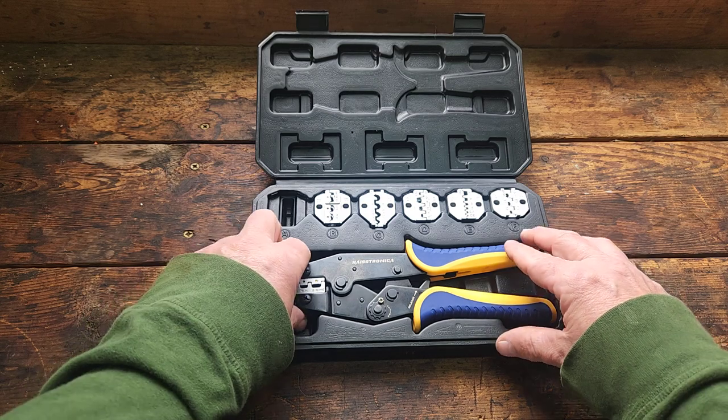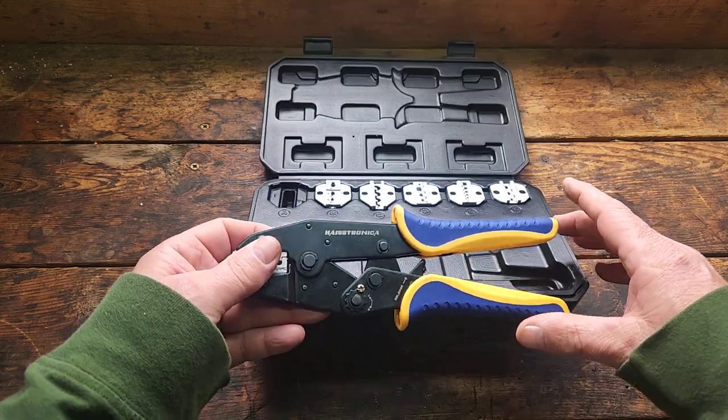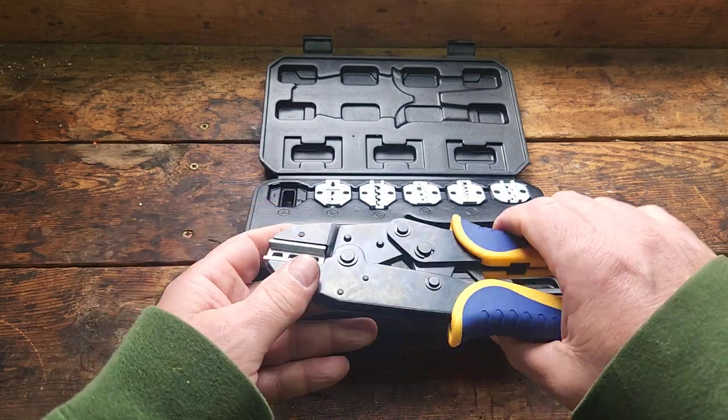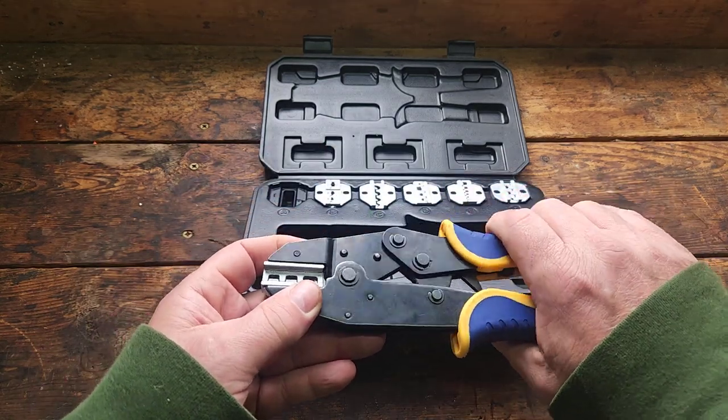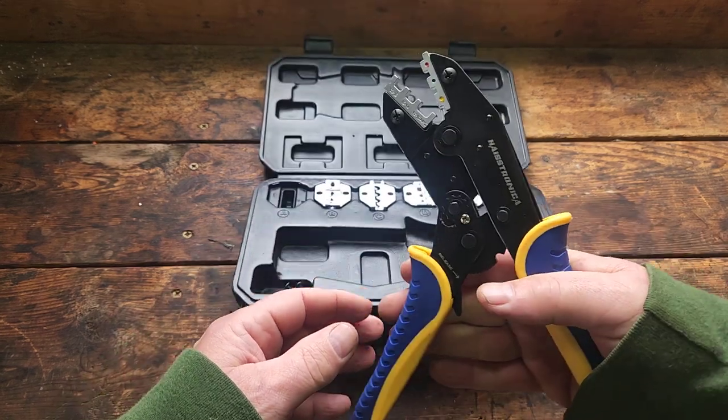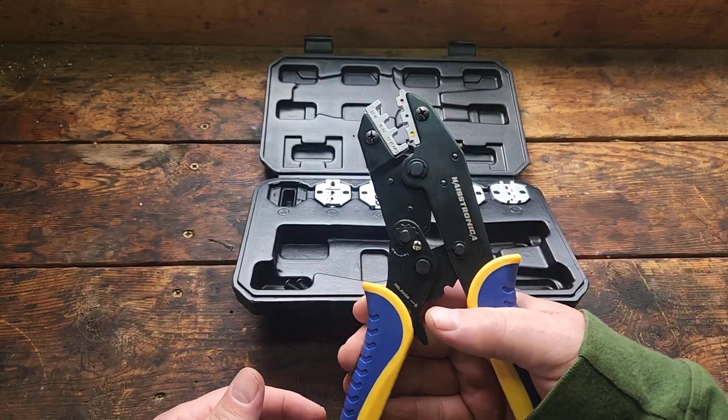The tool itself has some heft to it. It feels like good quality — everything I thought it would be. There's a ratcheting mechanism as you ratchet in.